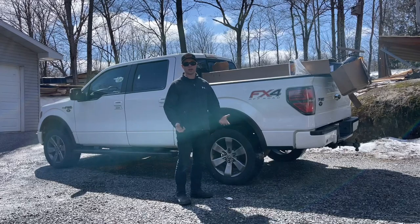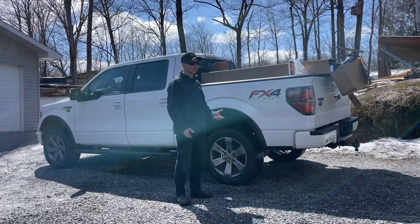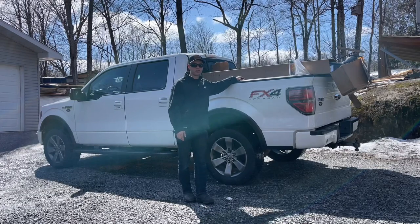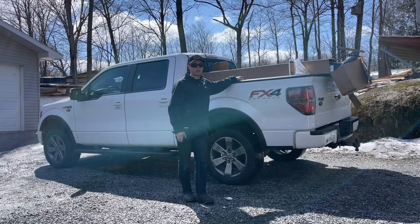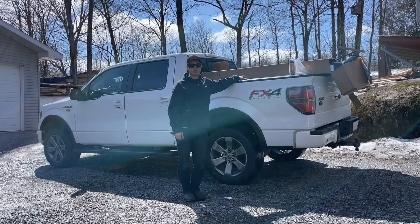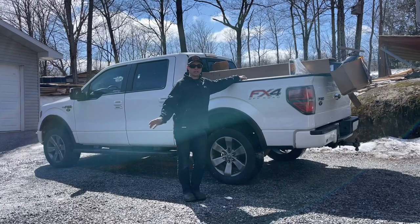Steel and salt just don't mix. So I started searching around for other options and I came across this product online made by OAM Quick Covers. They're out of the States. I'm in Canada, which was not an issue at all — I had no issues with shipping from them, and they were really easy to deal with.